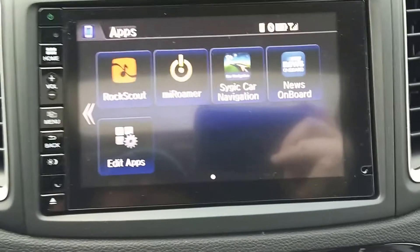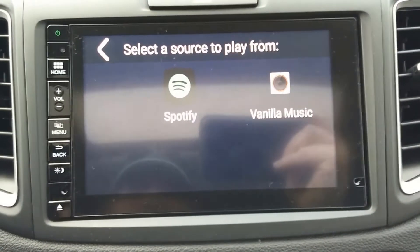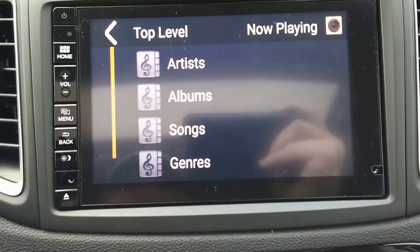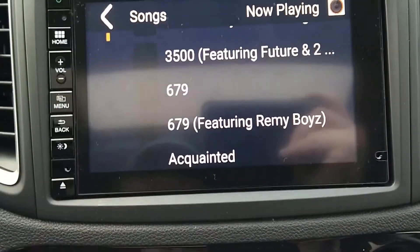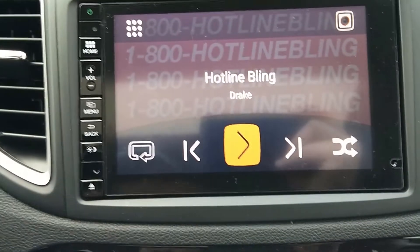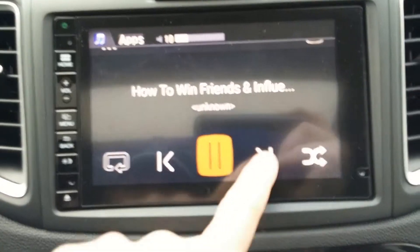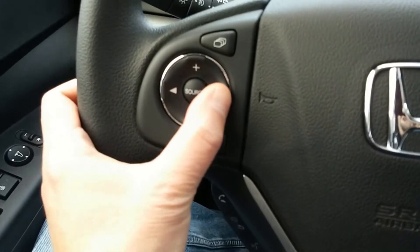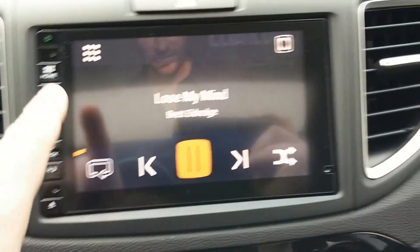The first app is Rock Scout, which when you open it gives you access to the music apps on your phone — so Spotify, which is internet music (I don't have a great data plan so I don't use it that much), but Vanilla Music I use a lot. That basically gives you access to all of the music that's on your phone via a really cool interface. You can go back to the song you were listening to by pushing 'Now Playing', and then play — everything starts to work again. It also works via your controls up here so you can fast forward and rewind that way.